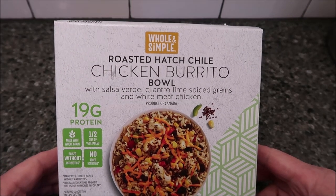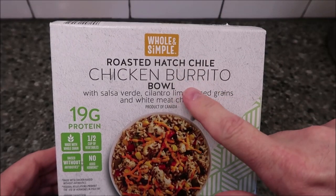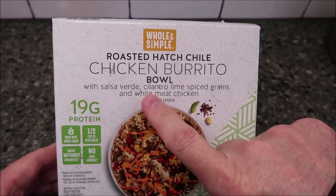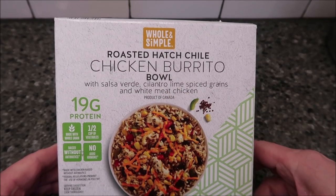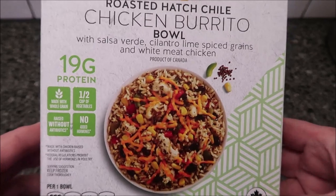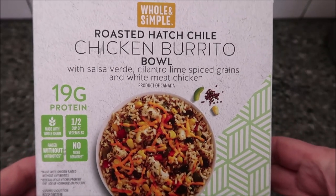Hey guys, welcome to another lunchtime review. Today I'm going to try this Whole and Simple roasted hatch chili chicken burrito bowl with salsa verde, cilantro, lime, spiced grains, and white meat chicken. It's a product of Canada — Canada makes a lot of stuff for us. This was bought at Aldi; it was $2.99.